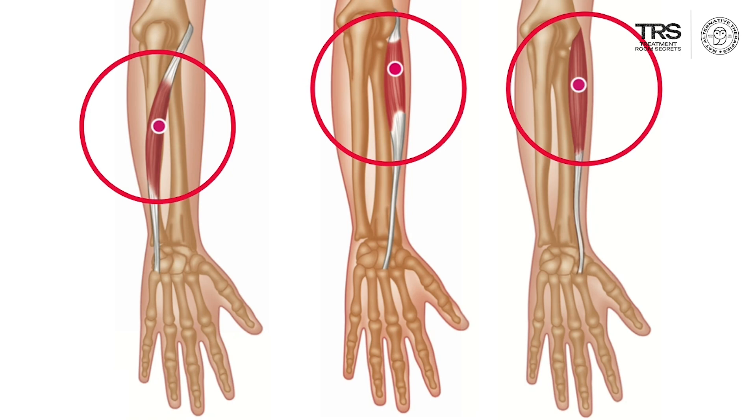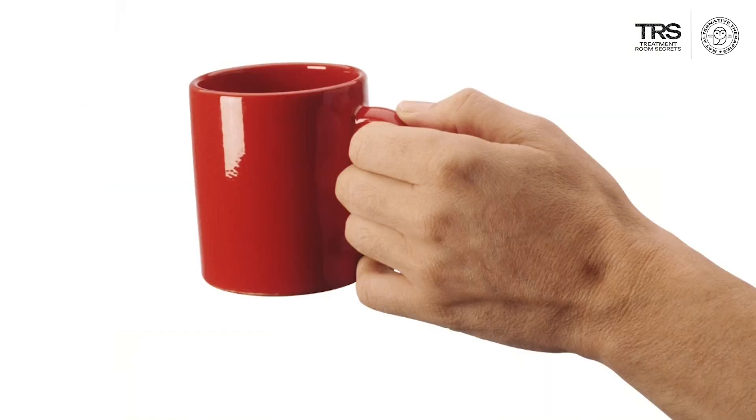The classic presentation is that when you go to lift up a cup full of tea, or try to pour tea from a teapot, that is when you will feel these triggers activate and feel the pain at its most.